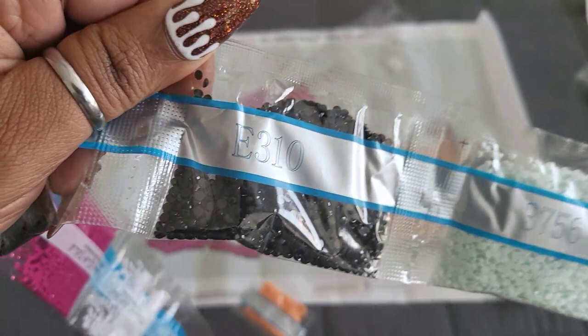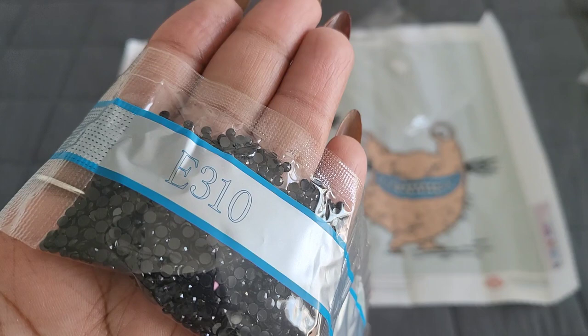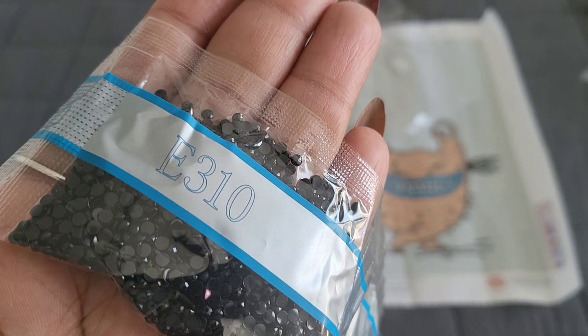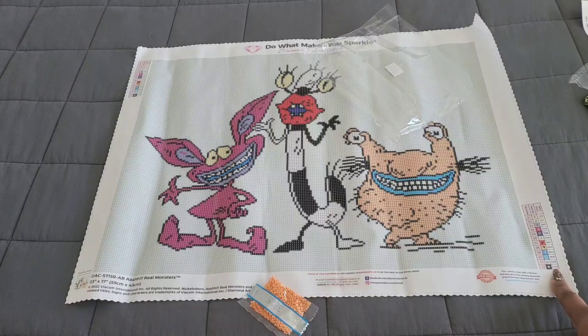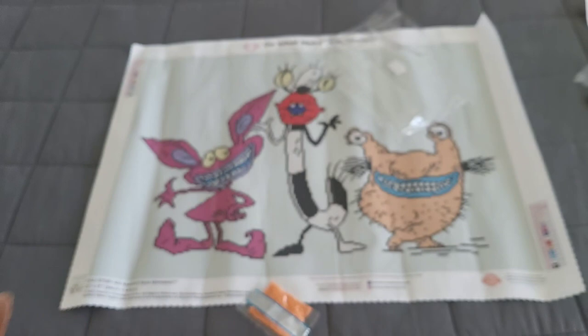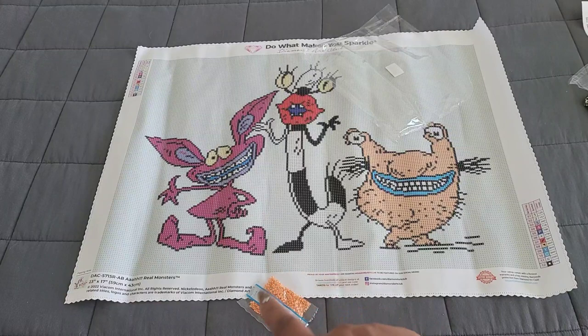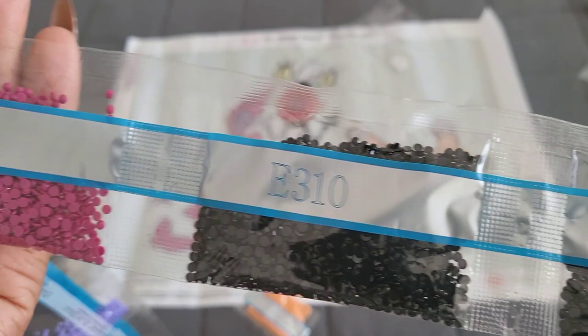Next up: E310. Diamond Art Club, look — listen! If you're new to diamond painting, welcome to your new addiction. E310 on a Diamond Art Club kit usually means it's glow in the dark! Looking at the legend, E310 is that black square with a circle in it. Diamond Art Club puts their drills in numerical order on the legend, and it's at the bottom — which confirms we have a glow in the dark color. It looks like it outlines each character. Two bags of glow in the dark drills coming in hot — let's go!